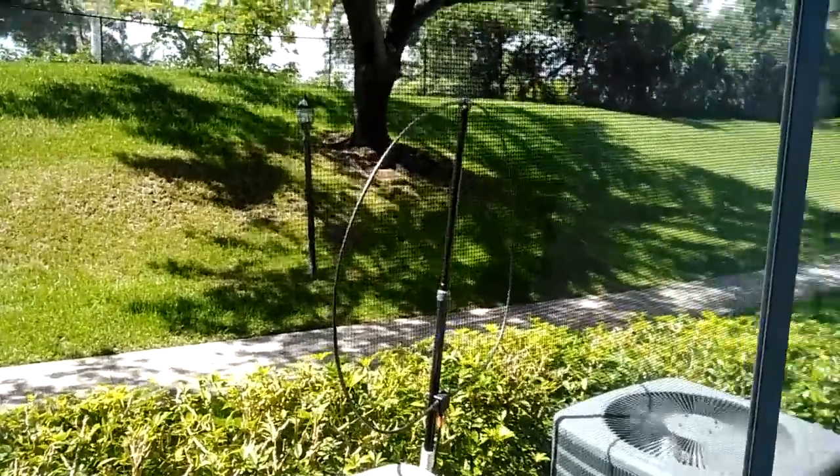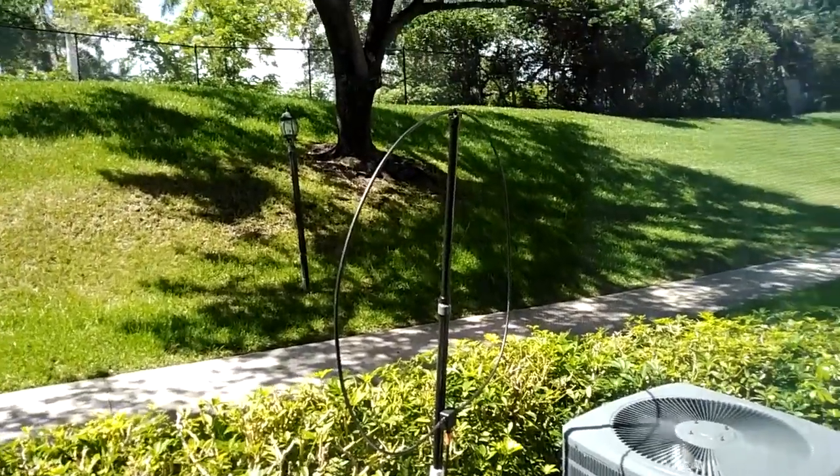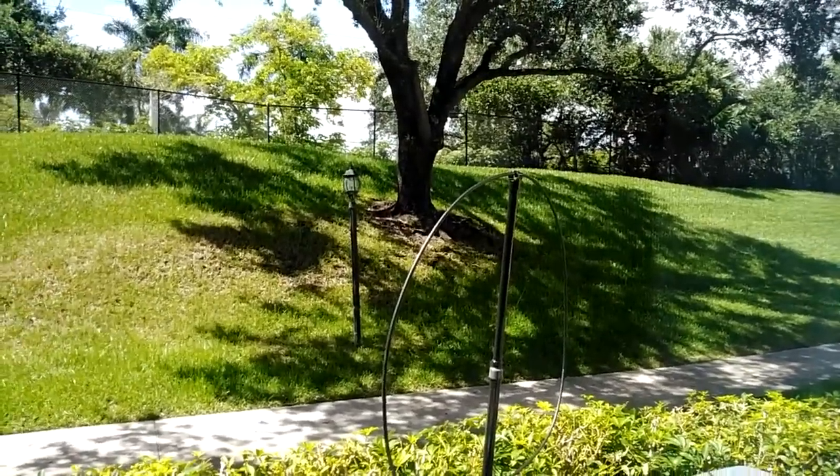Good afternoon everybody, it's Mike KD2KOG, part of the technical support staff here at sdrplay.com. Right now we're looking at the W6LVP loop — this is the loop that I use here in sunny south Florida.